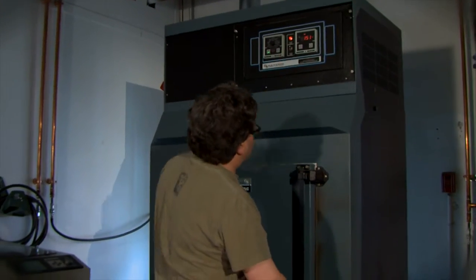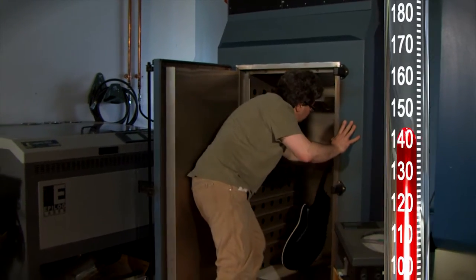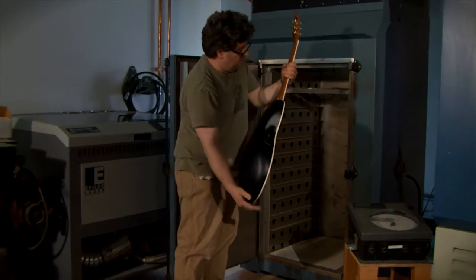The heat test is supposed to mimic what it would be if you left it in the trunk of your car, which gets up to about 150 degrees or so. And we will leave it in there for like a whole day, up to 24 hours.